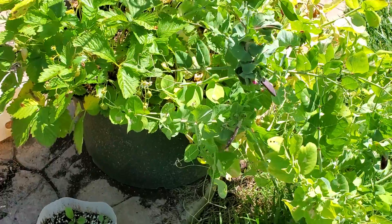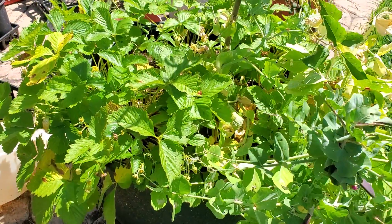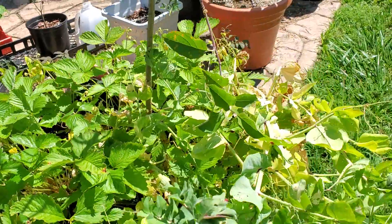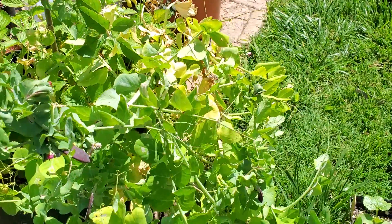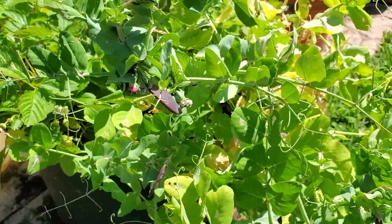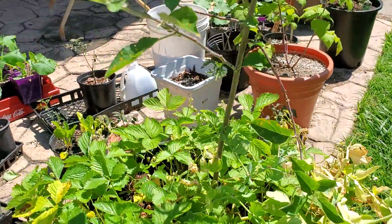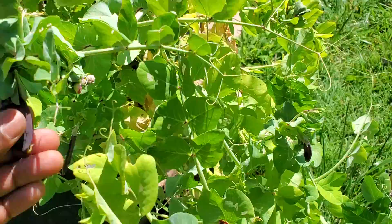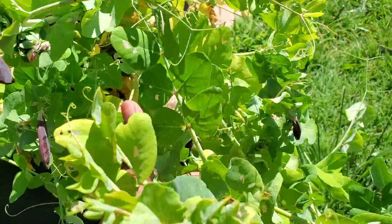This right here is strawberries — yellow wonder wild strawberries — and purple potted peas. As I was going through here to get some of the purple potted peas to eat as part of my breakfast this morning, I lifted it up and I just wanted to show y'all.